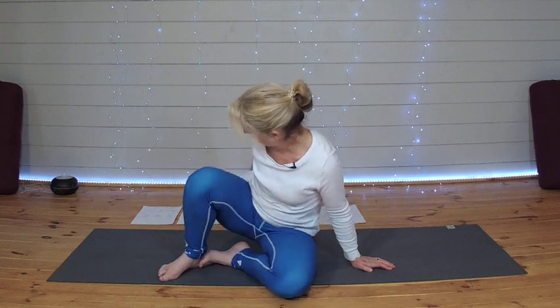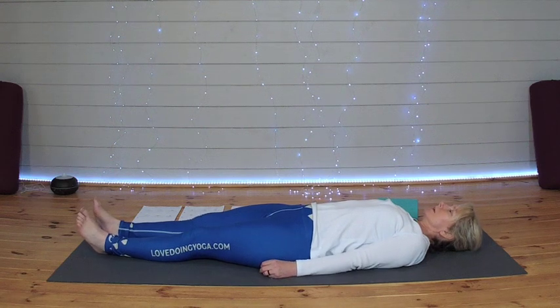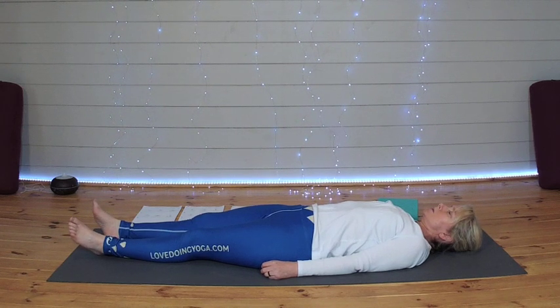So let us begin our practice today lying down. Closing your eyes. Letting go of your day and everything that's going on in the world. Just bringing yourself to the mat, giving yourself the opportunity to slow down, and let your attention go to your breath.